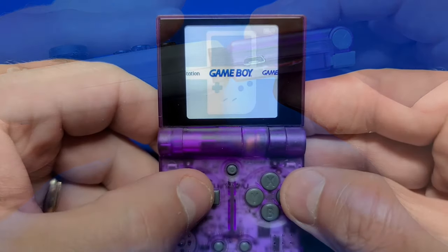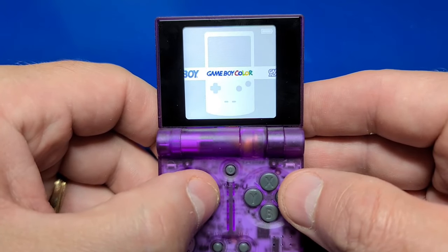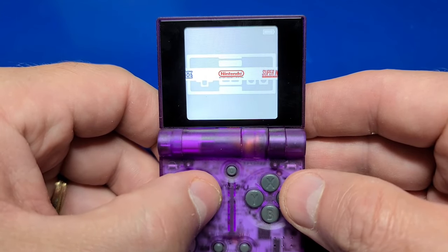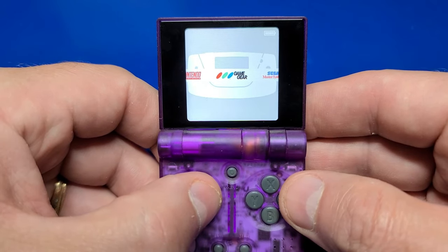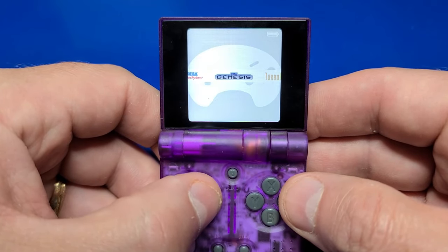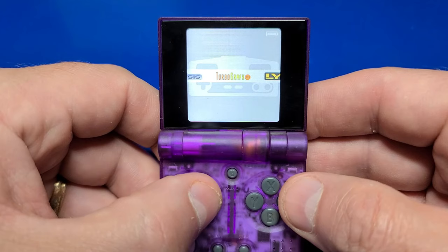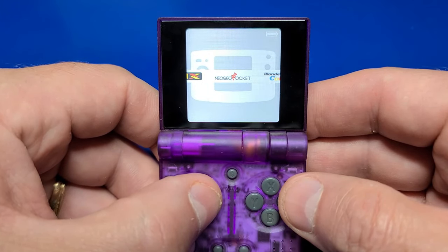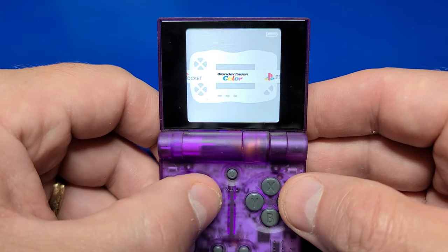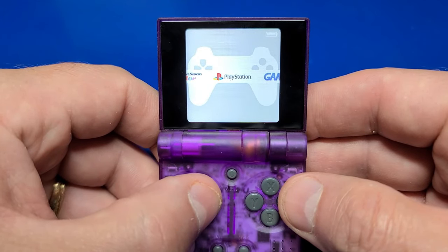There are quite a few emulators already included: Game Boy, Game Boy Color, Game Boy Advance, NES, SNES, Game Gear, Sega Master System, Sega Genesis, Turbo Graphics, Atari Lynx, Neo Geo Pocket, Wonderswan Color, and PlayStation 1.